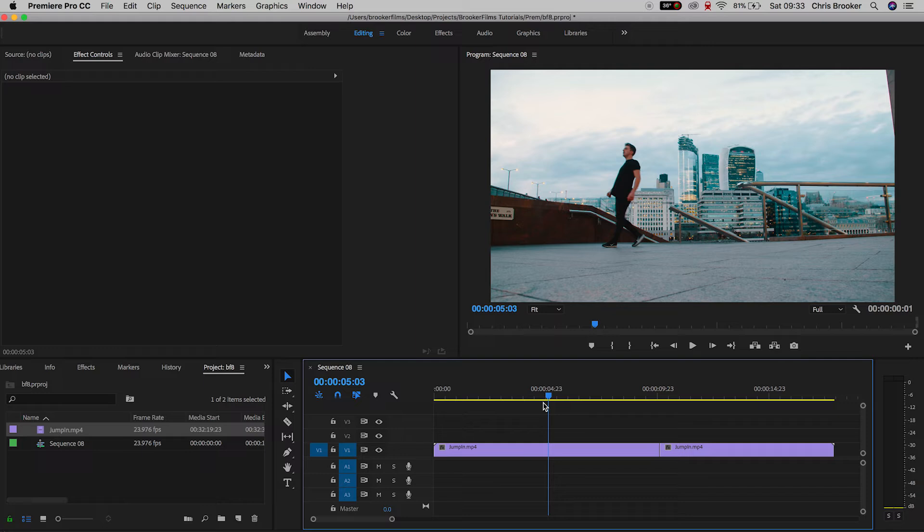So once you've captured the shot of you jumping and you have the clean plate — both mounted to the tripod, both untouched, both identical — you can drop this into Adobe Premiere Pro and we can begin with the editing process. Inside of Premiere Pro you should have two videos imported onto your sequence: the shot of you jumping and your clean plate.